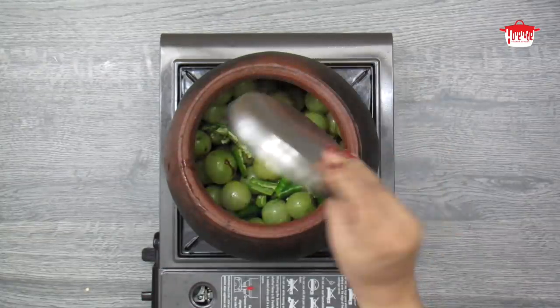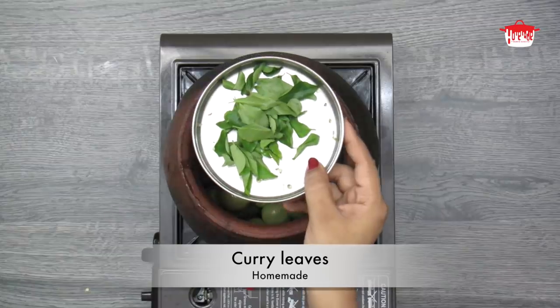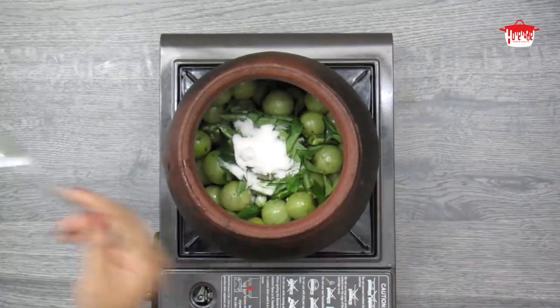If you want to make it healthy, you can make it healthy. We will make it 5 tablespoons.